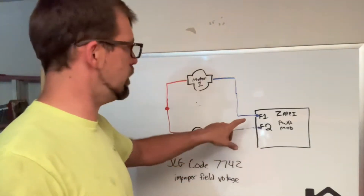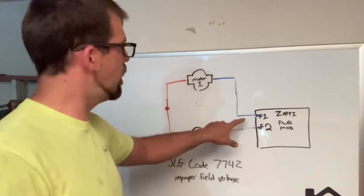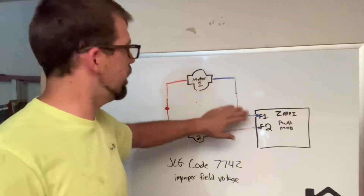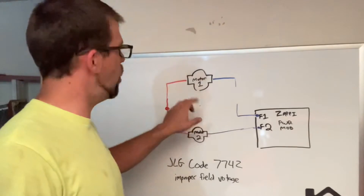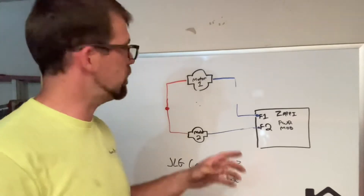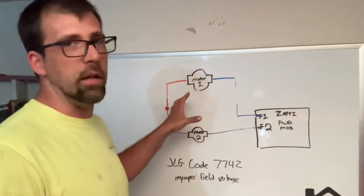So what you can do to test it — as we've already discovered, the signal's not getting back. So our telephone line — whatever you want to call it in your mind — has a break in it. It's either got an open, where the signal can't get through, or we have an issue with one of the motors, or the wiring is actually shorted to the machine — essentially a short to ground. There are a couple ways you can test that.